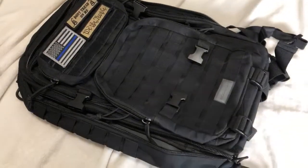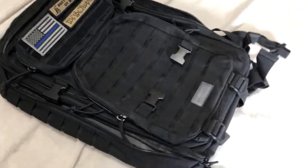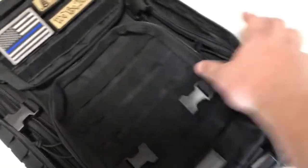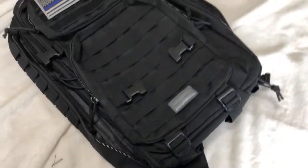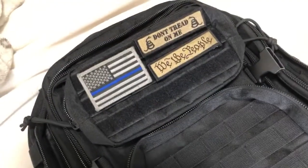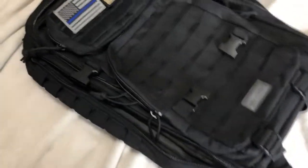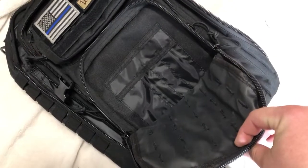This pack has pockets upon pockets on the outside. You've got MOLLE on the front and on each side, so if you have MOLLE attachments you want to hook up, feel free. There's also velcro to throw on morale patches — I've got a few of mine on there for display — and then there are additional pockets with more pockets inside those.